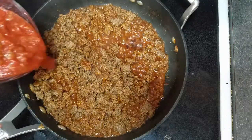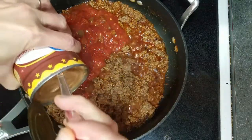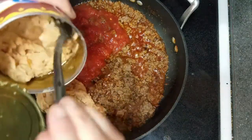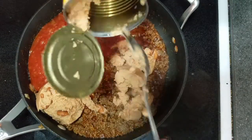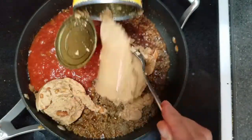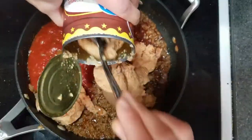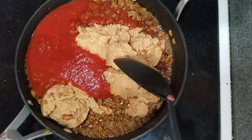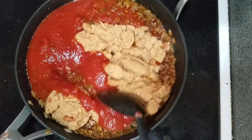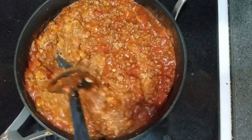Once that's finished, add two cups of salsa and one can of refried beans — you can either use a can, or two cups of homemade will equal one can. At this point, you can also add a can of black beans or a can of corn. Once that's finished, just stir it all up until it's cooked.